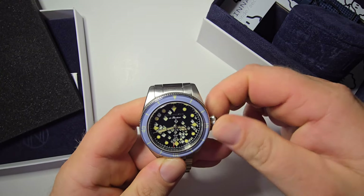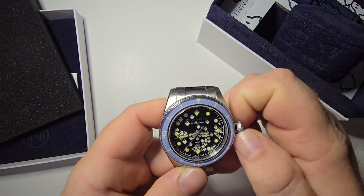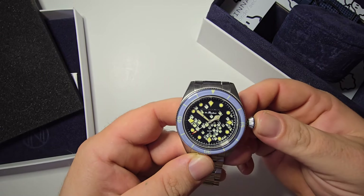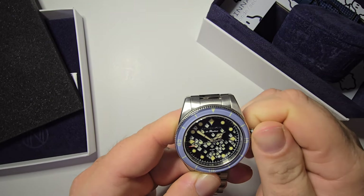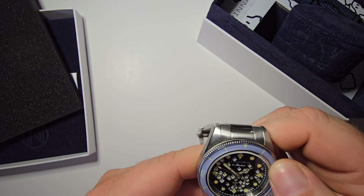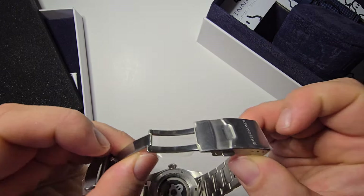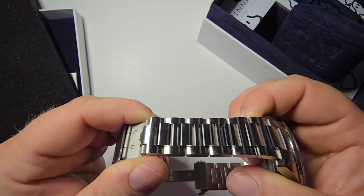Let's give it a little wind here. It's a good wind — typical. There's no date on this so you don't have to worry about doing a date change. Like I said, this was a pre-owned watch and it's in excellent condition. It's still got stickers and it looks brand new to me.